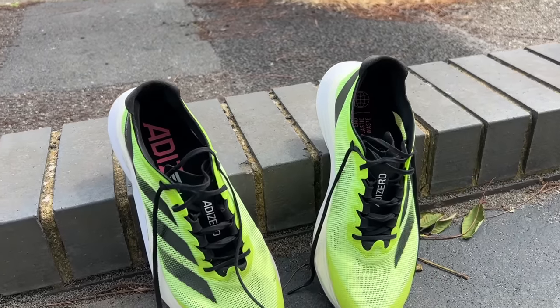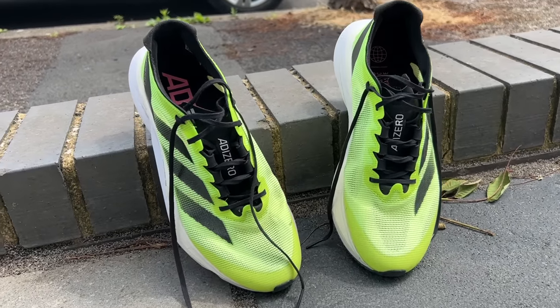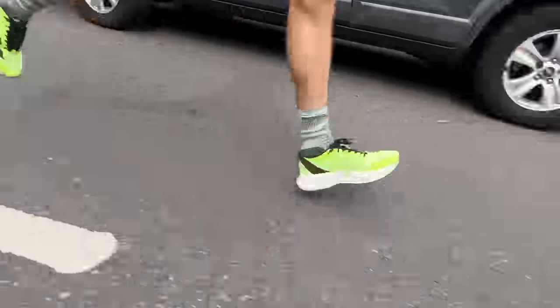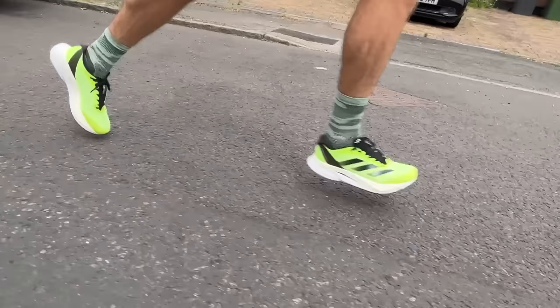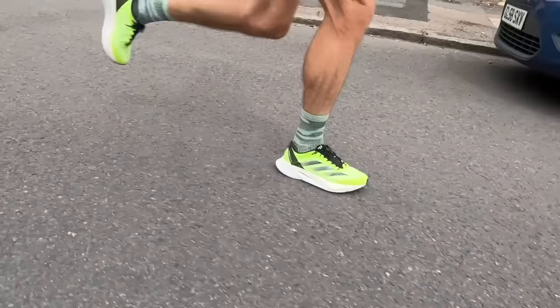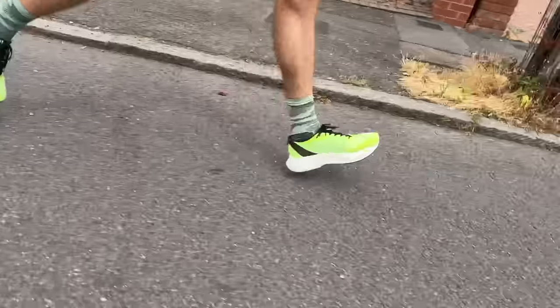I really liked the Boston 12 on our first run — that was just a general training run, fairly easy pace with a couple of little pickups. In general I continue to like them for easy and steady daily training runs. I think they're a nice blend of comfort and speed; the speed is always there under the surface if you want to pick up the pace. I wanted to test out their versatility by looking at how they fare over a proper speed session, which I did earlier in the week, and then a long run, which I did today.